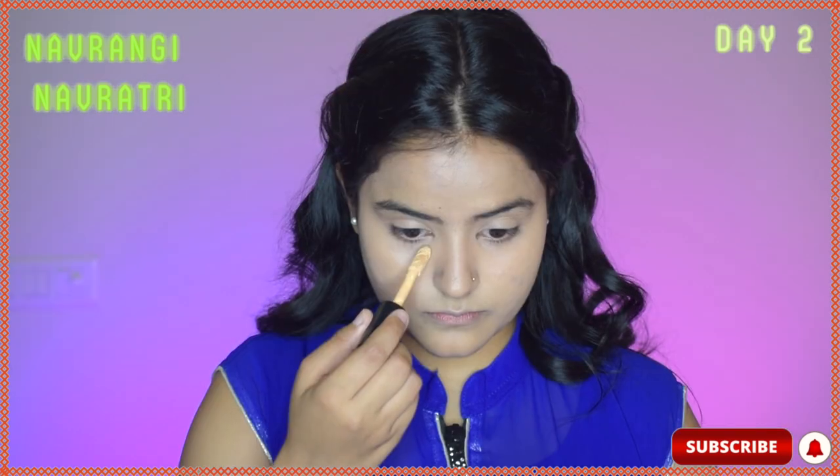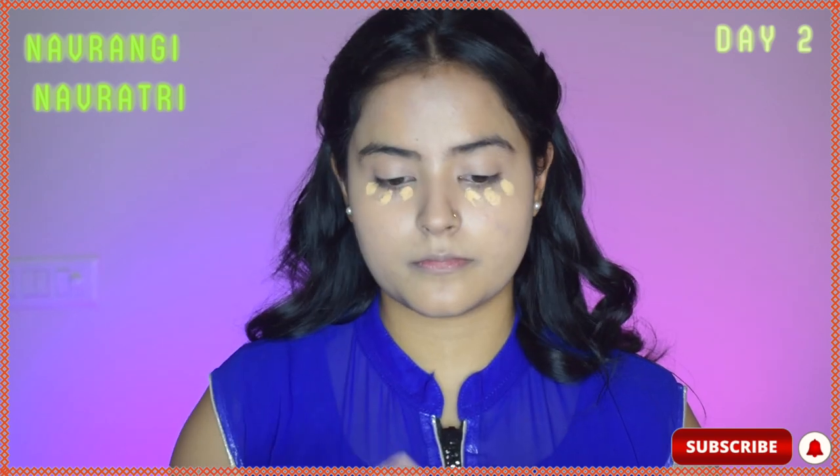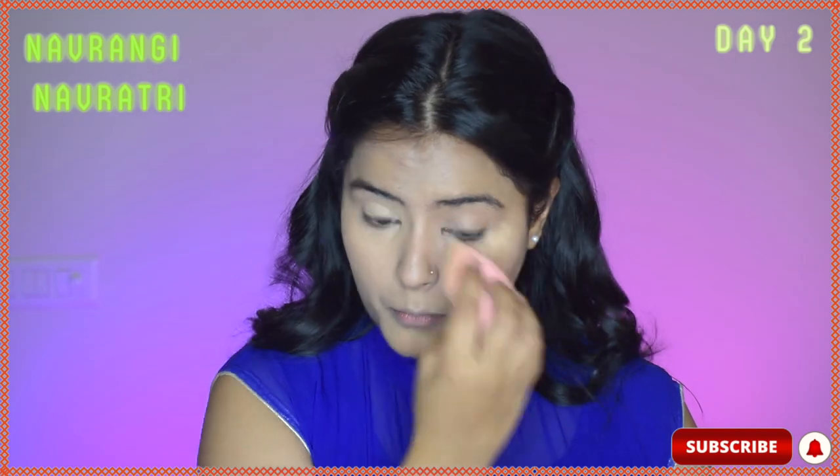Then I will take a concealer that is lighter than my skin tone and use it for highlighting my under eyes. It gives a very pretty highlighted and lifted look.